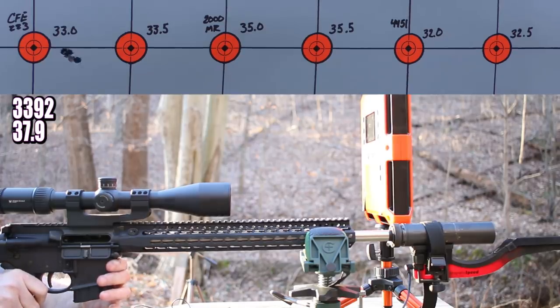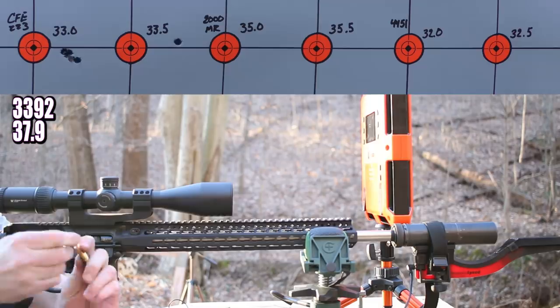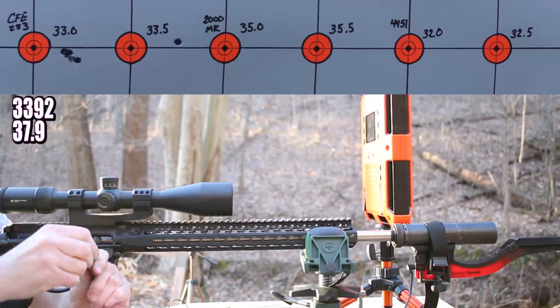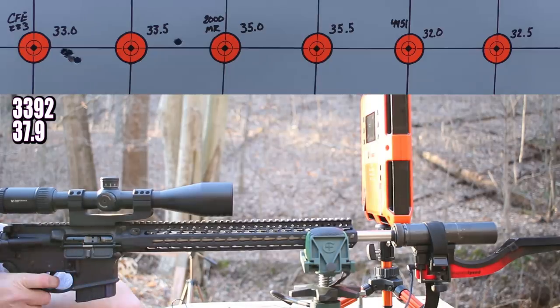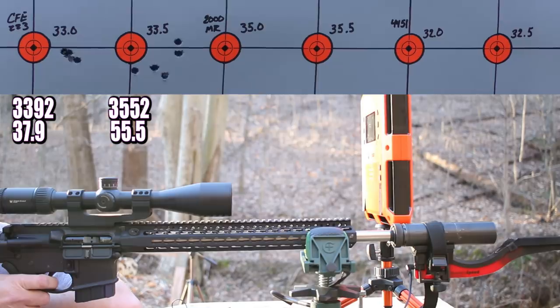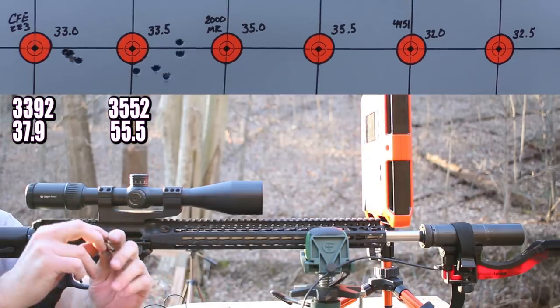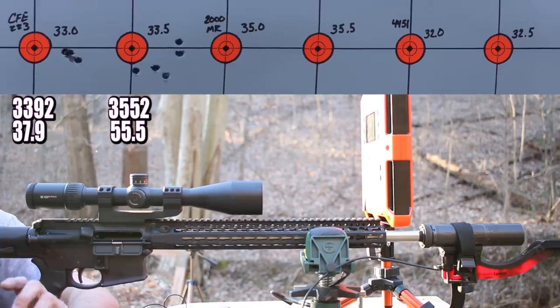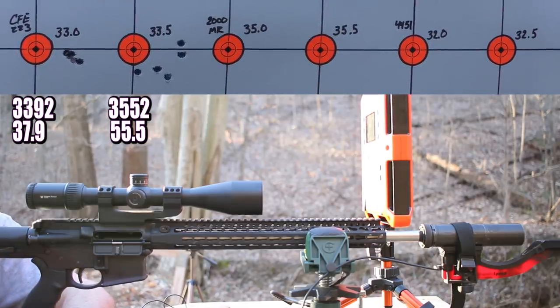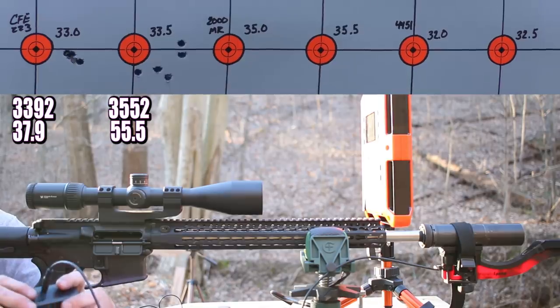33.5 grains of CFE 223 is next. First shot was 3,519. Got a little ejector swipe, but no raised burr. Going ahead to shoot the group. That last shot spiked all the way to 3,640 feet per second — it blew the primer out and completely destroyed the brass, and a couple of other pieces aren't in great shape. Definitely found the max with CFE 223. Average was 3,552, with a 134 fps extreme spread — a lot of that from that last shot.